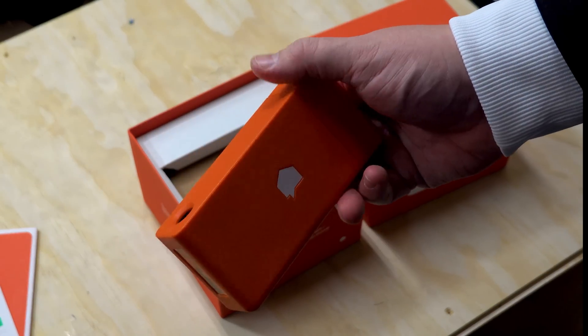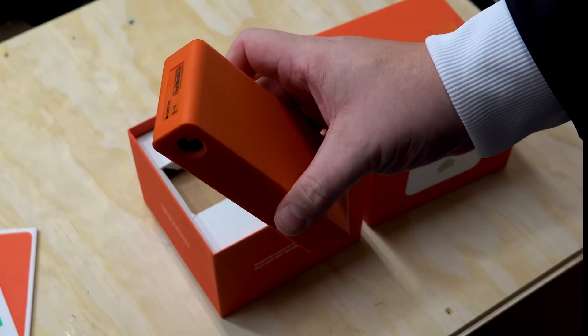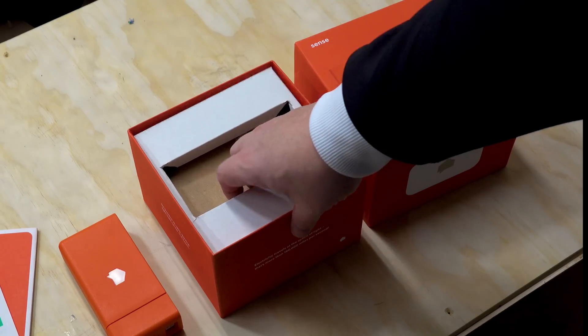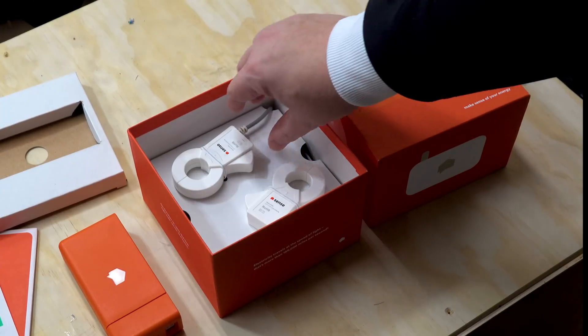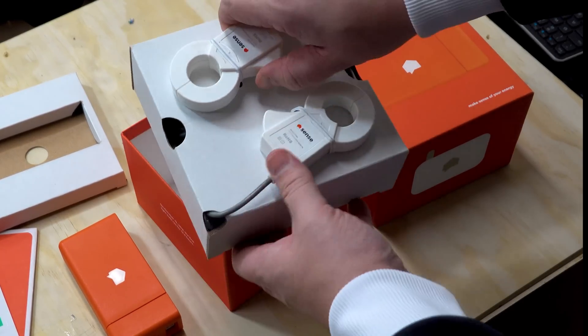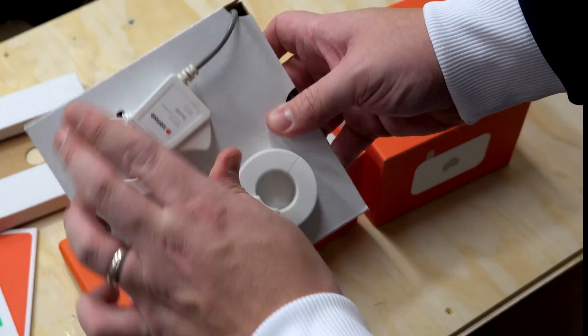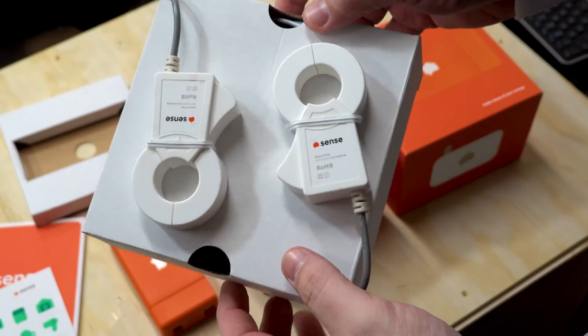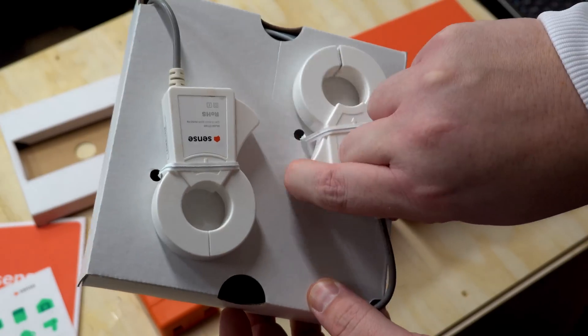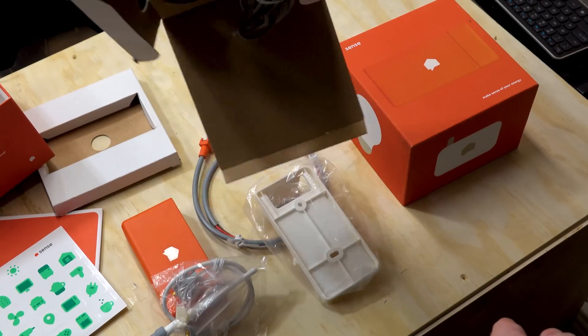Here it is - this is the Sense unit, this is what we're going to be installing into the power box today. Well actually Chris is going to be installing it because I'm scared to death of mains power. There are layers to this - look, we've got some sensors. What's the technical term for these? They just go around the wire and detect the power flowing through it. These go on the mains power lines and are probably the easiest part of the entire install because you don't have to disconnect anything.